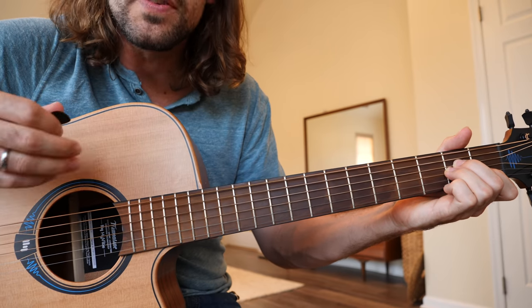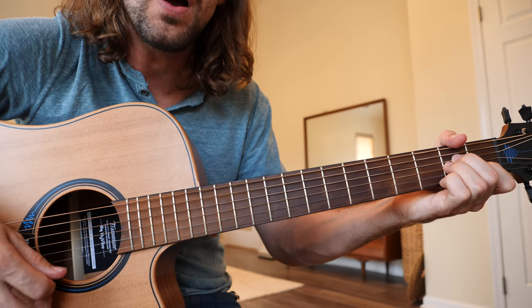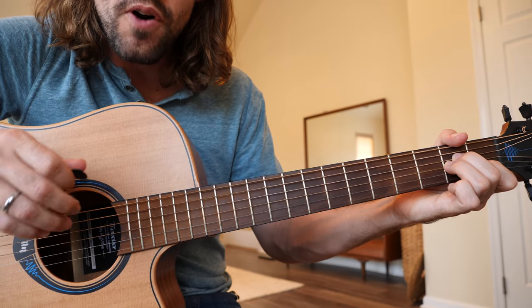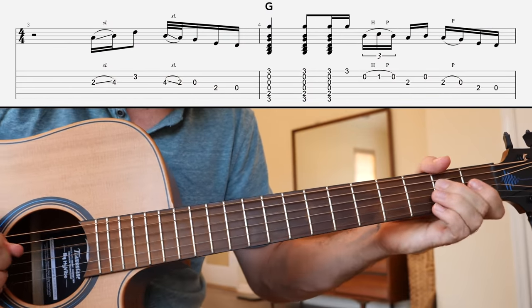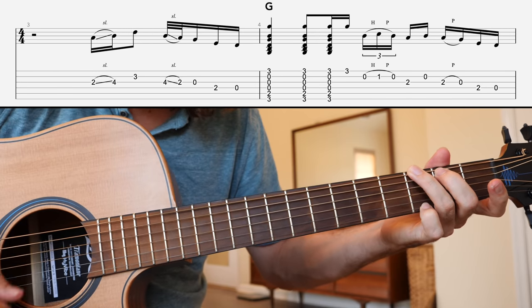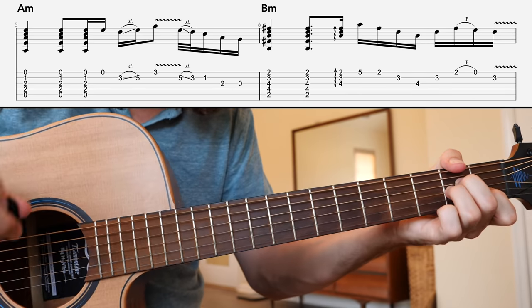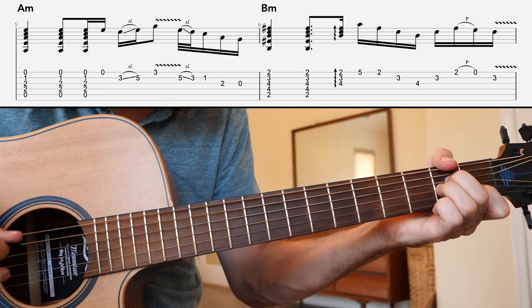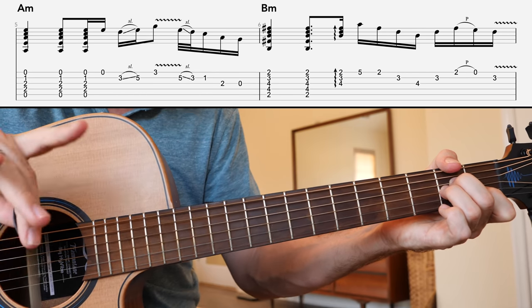Over the A minor chord, we're going to do that exact same strumming technique: down, down, down, up, the last stroke just playing the high E string. So far we have all of line number one. That A minor chord gets you to line number two, where we're going to play a nice lick transitioning us from A minor to the B minor chord, and then a more complex lick taking us to C major.